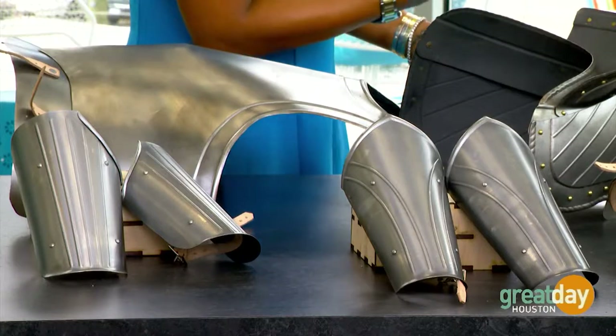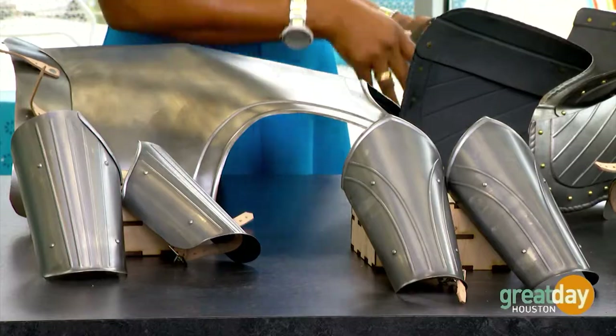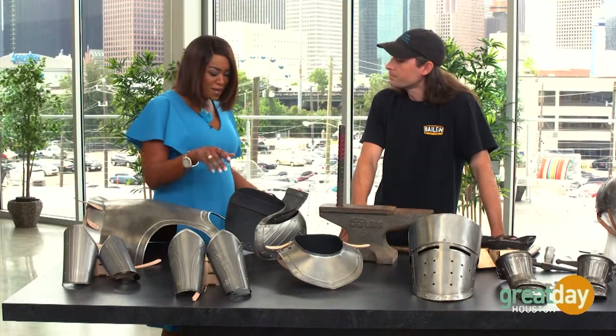There are people who are collectors, they're historians, and then of course we've seen those reenactments that have been done as well, and this is what they'll wear. For sure. Okay, show us how you do this.